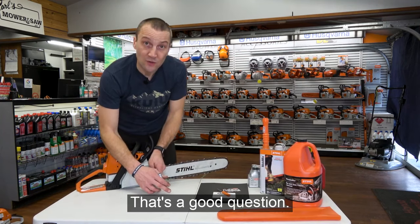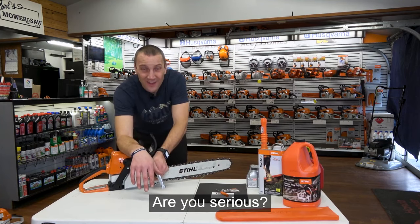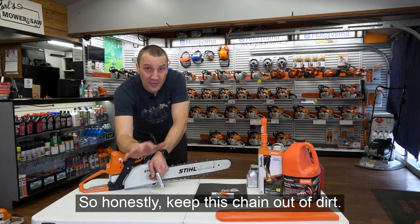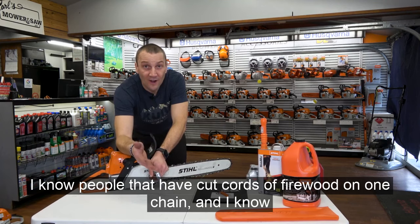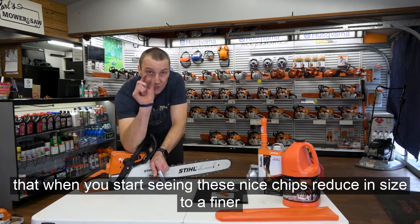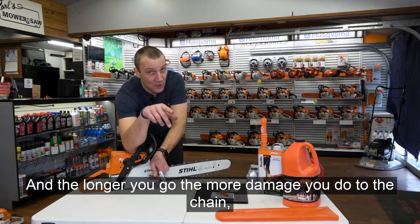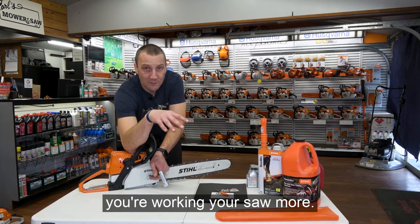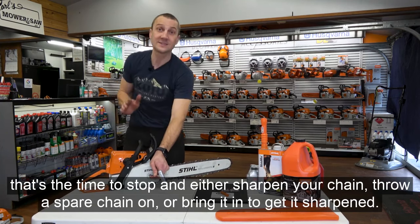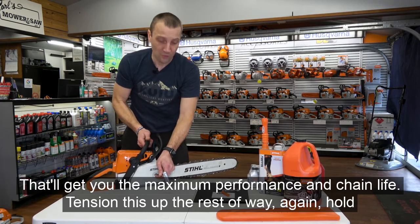How often should you sharpen a chain? You can dull a brand new sharp chain in two seconds — dirt, rocks, wire, and nails will kill these chains. Keep the chain out of the dirt. You'll know a chain is dull when those nice chips reduce in size and start getting finer, almost to powder. When you're throwing powder, that chain is dull. The longer you go, the more damage you do to the chain and the more you work your saw. As soon as chips start getting smaller, stop and sharpen your chain, throw a spare chain on, or bring it in.